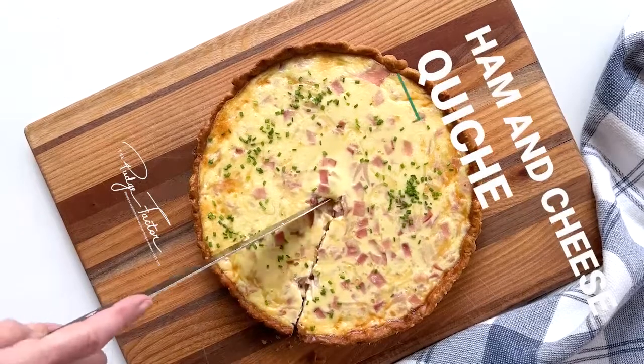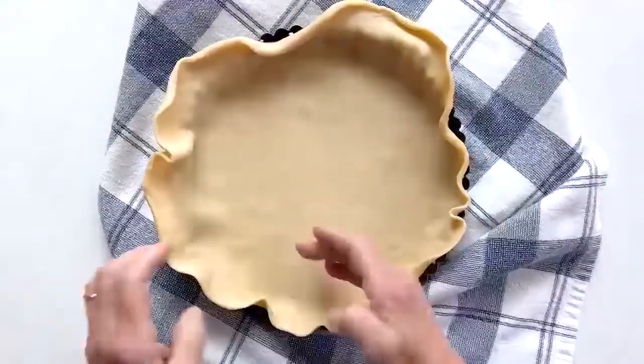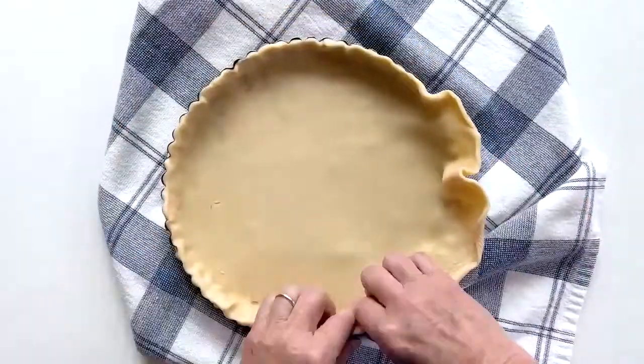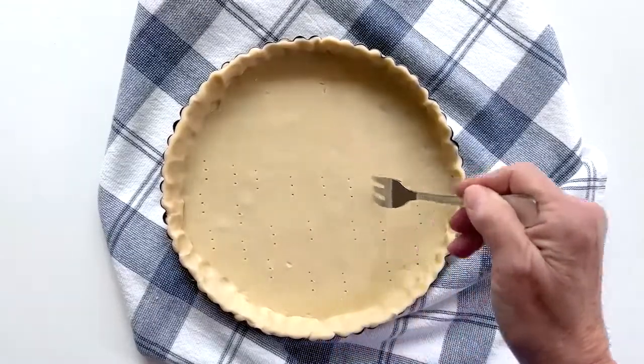Prepare to be amazed with this delicious ham and cheese quiche. Start by pressing store-bought pie crust into a tart pan, folding the excess down the sides. Then pierce the bottom of the crust with a fork and freeze for at least 15 minutes.